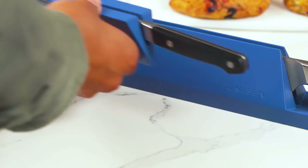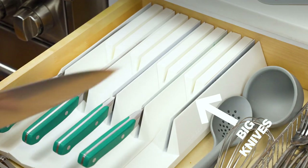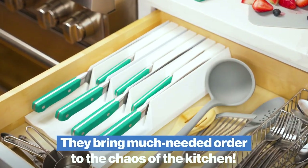Individual magnetic pieces click together to keep your knives sharp, organized, and always within reach. Big knives go here, small knives here. They bring much-needed order to the chaos of the kitchen.